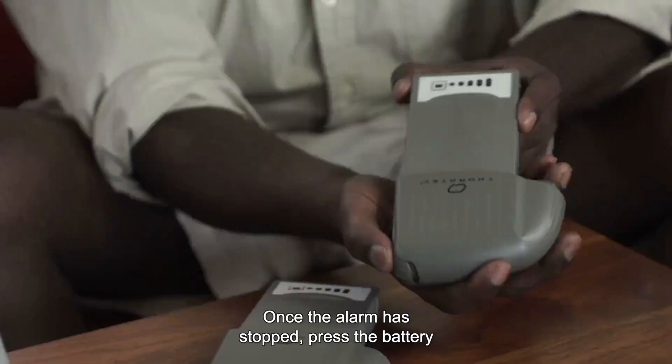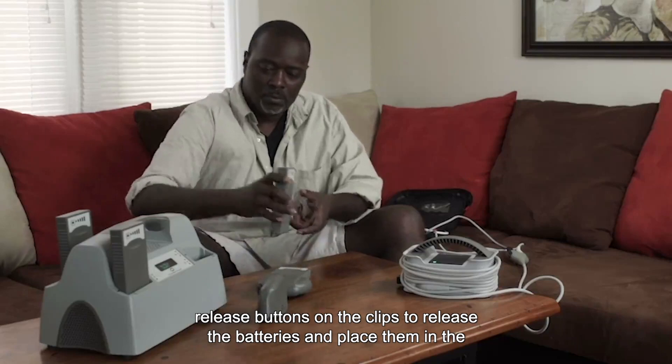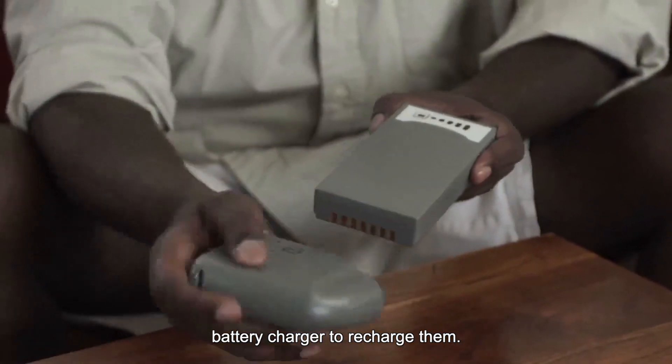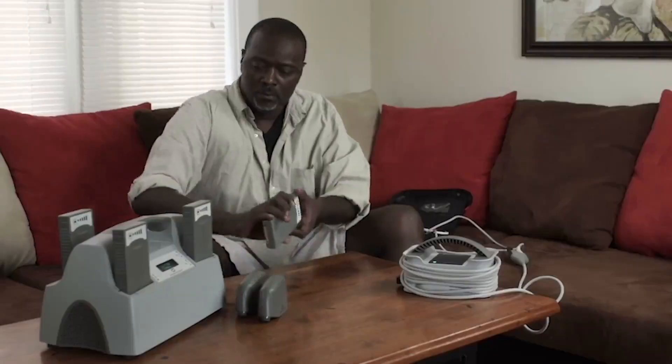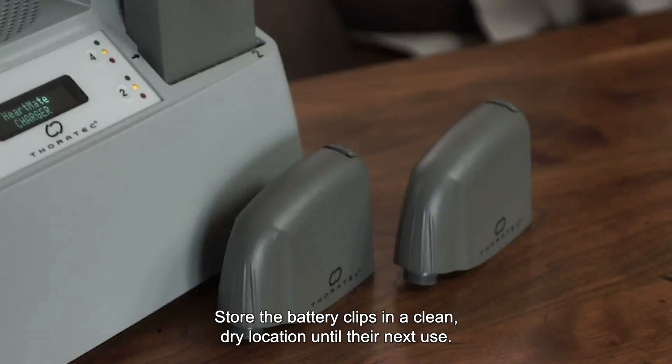Once the alarm has stopped, press the battery release buttons on the clips to release the batteries and place them in the battery charger to recharge them. Store the battery clips in a clean, dry location until their next use.